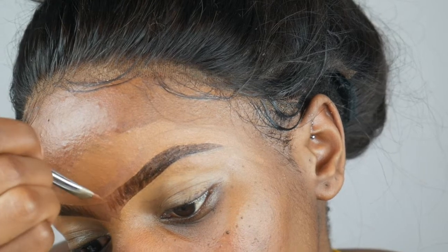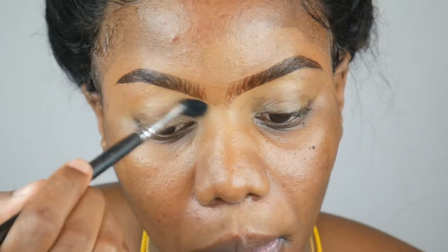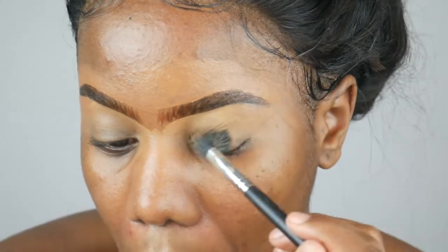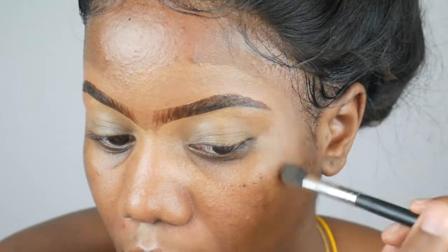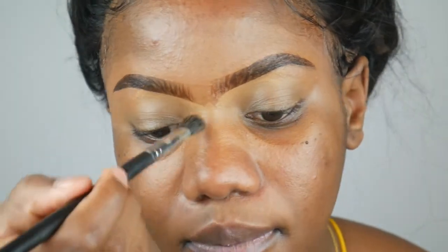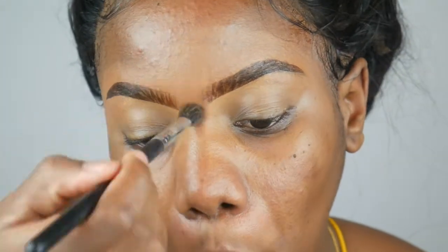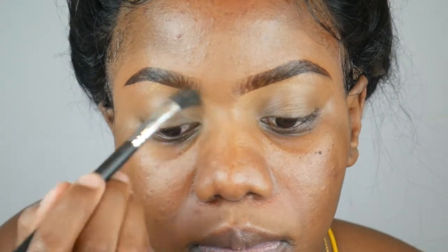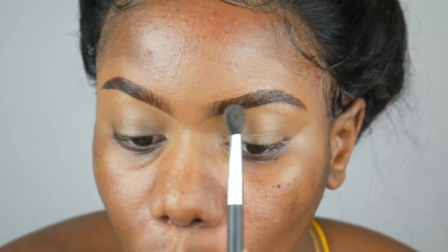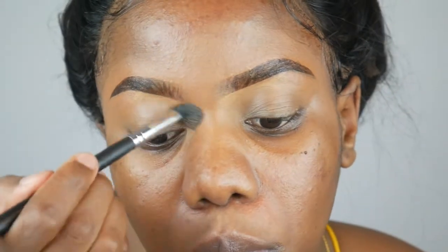Now I'm going to use the Morphe brush again to blend out all the foundation and concealer. This makes it easier when you're putting on foundation, because if you don't blend it out, you're going to see where your concealer started. You also blend the inner part of your eyebrows so that you don't have that box effect.